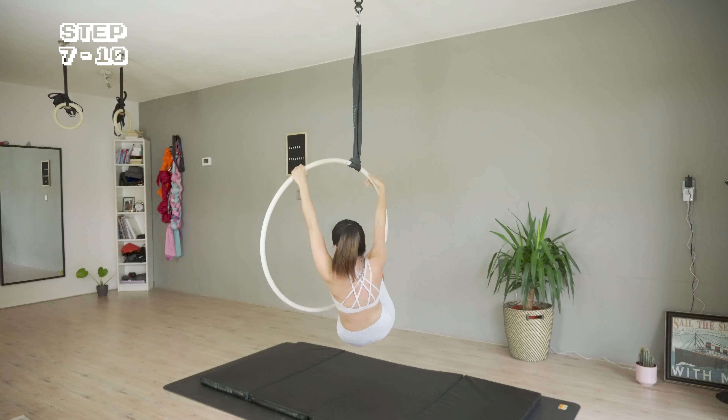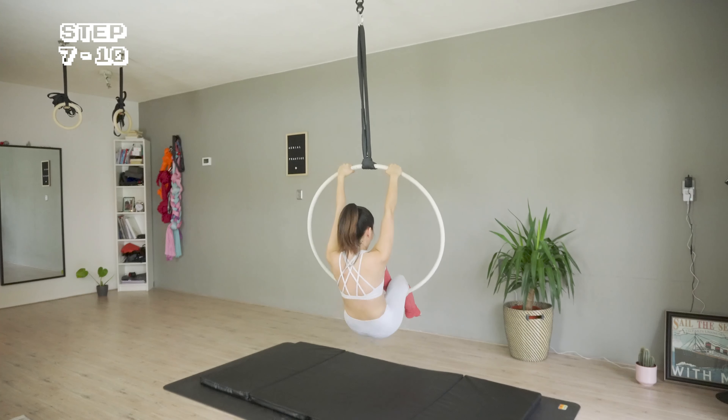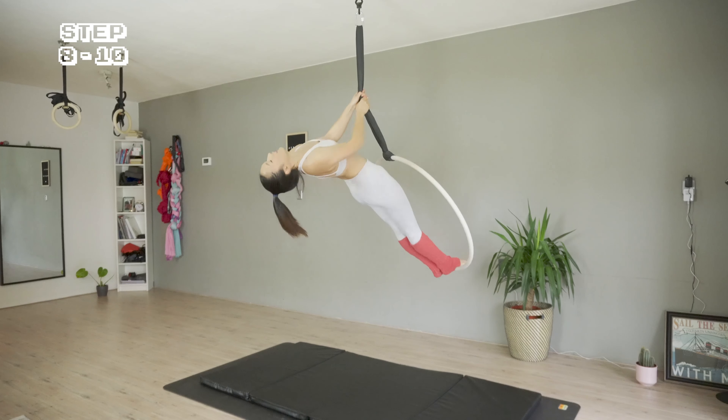Enjoy sitting and resting for a moment. Then I'm grabbing the strap, repeating the leg movement to stand on the hoop again.